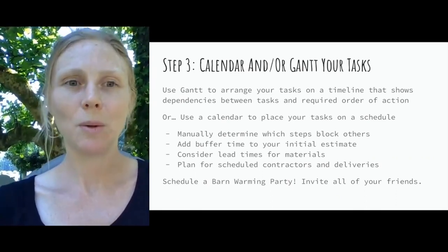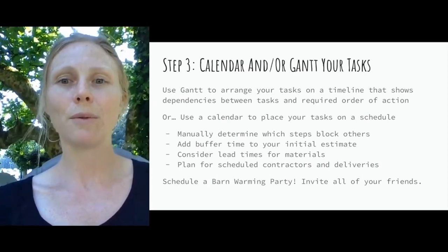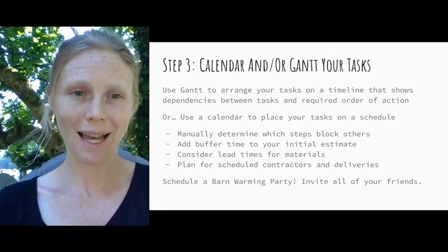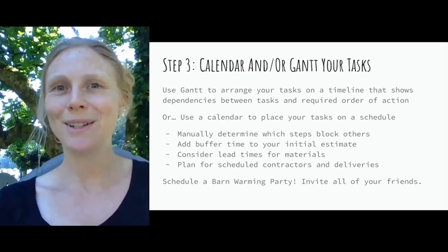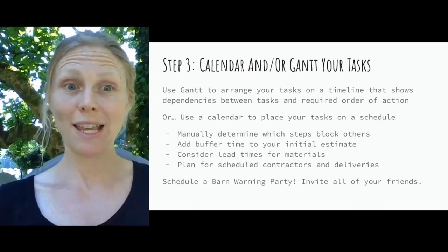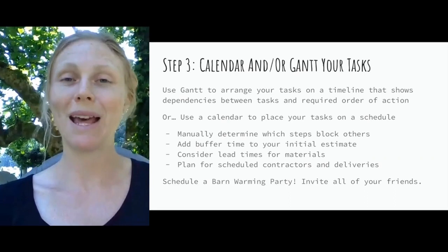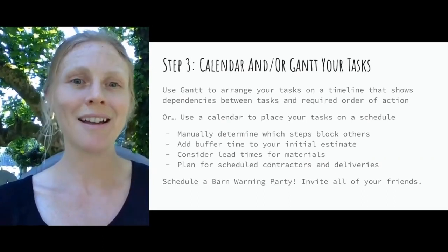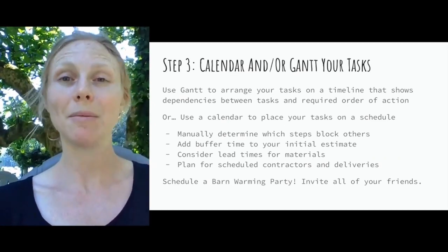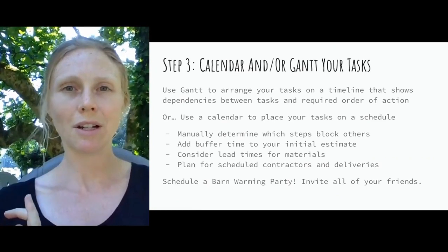Step three: calendar and/or Gantt your tasks. A Gantt chart is a common project management tool that arranges all your tasks on a timeline showing dependencies between tasks and the required order of actions, so when you reach a task you've completed everything needed to do it. There's project management software for large projects, but most barn makeovers can get by with a simple calendar. Use Google Calendar, a wall calendar, or sticky notes you can move around — whatever works for you — and manually determine what steps are blocking others.